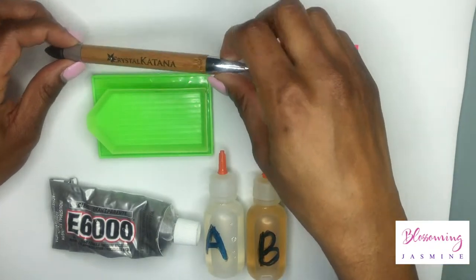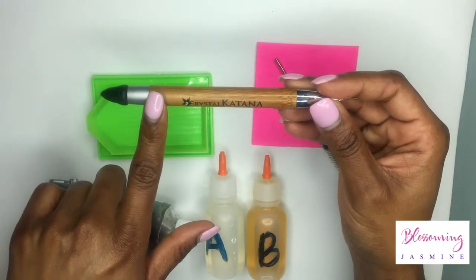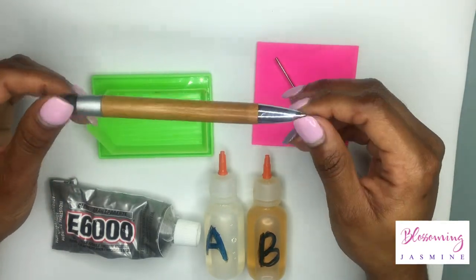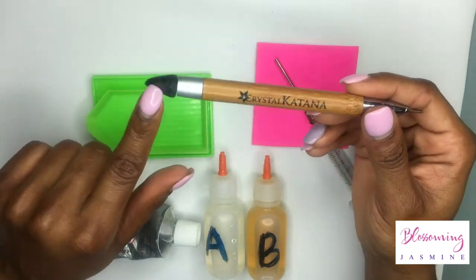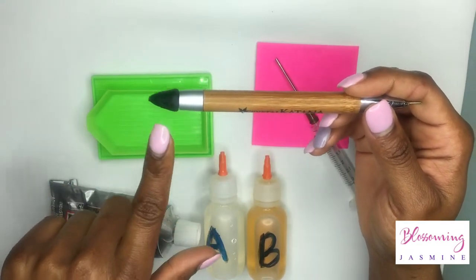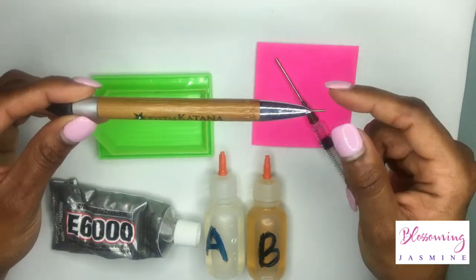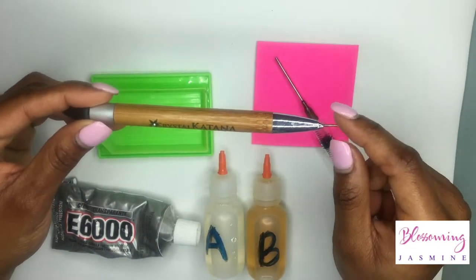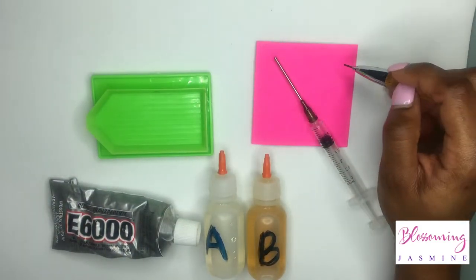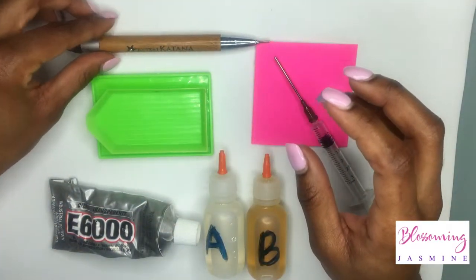I'm going to start with my favorite pickup tool which is the Crystal Katana. The Crystal Katana is made by a bling artist called Crystal Ninja and she created a patented synthetic wax that picks up the stones effortlessly but doesn't leave a residue on the stones. The tip on the end actually allows you to push the stone into the glue — you would pick the stone up, turn it around once you put it in the glue, and push it into the glue. So that's my go-to product.